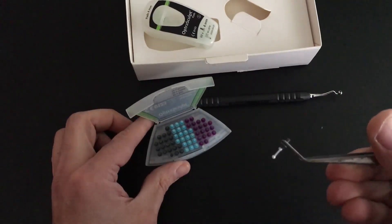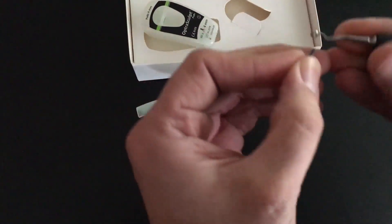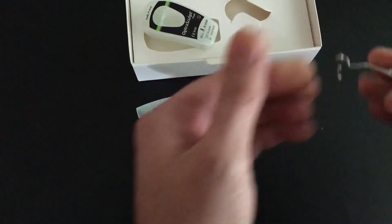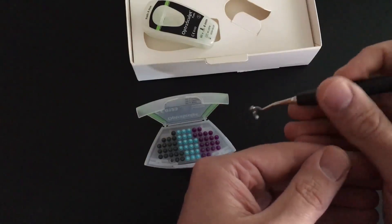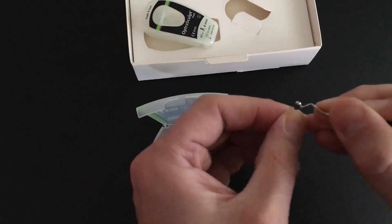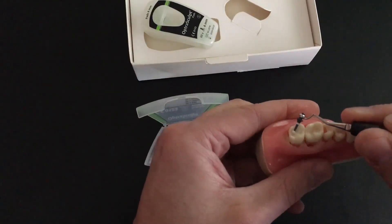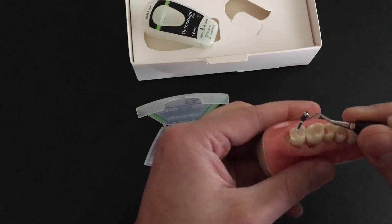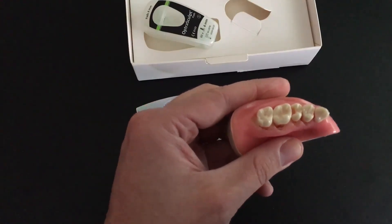Here is the ball tip. These are Teflon-coated, and you can put this either direction on the instrument, depending on what's going to work better for what you're trying to do. If you're trying to get back behind on a number 2 or 15 and sculpt from the lingual, that works really well. You can really see how that little ball may help you sculpt and carve some occlusal anatomy.